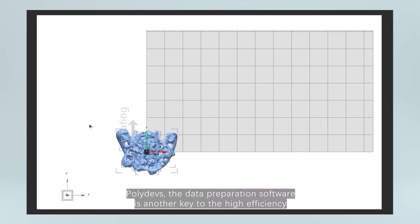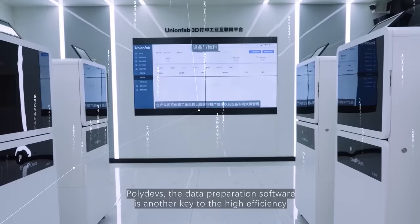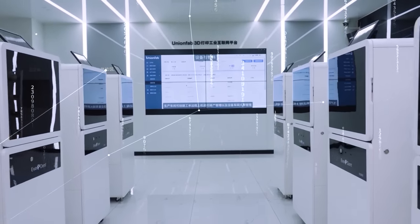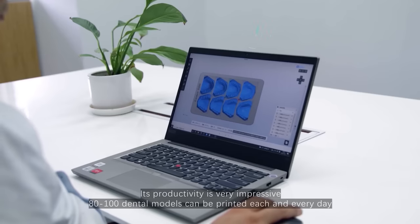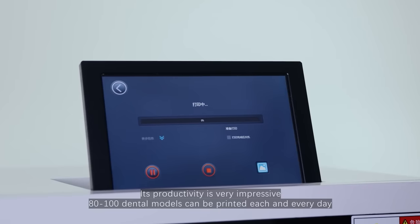Polydense, the data preparation software, is another key to its high efficiency. Its productivity is very impressive — 80 to 100 dental models can be printed each and every day.